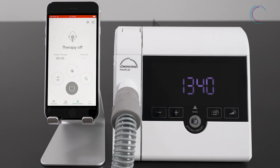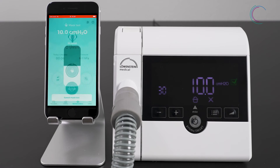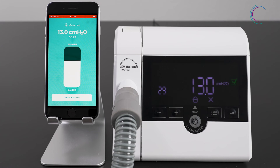You can start the mask test only if the therapy is running. So put on your mask and then start the therapy. After that, you can press the mask test symbol, and you can set the pressure you would like to apply. The mask test will last 30 seconds.